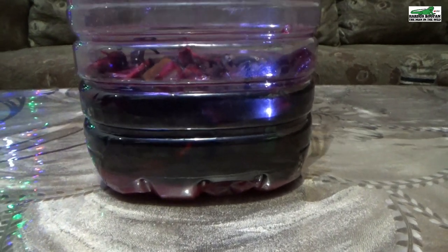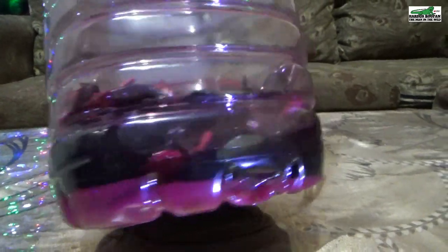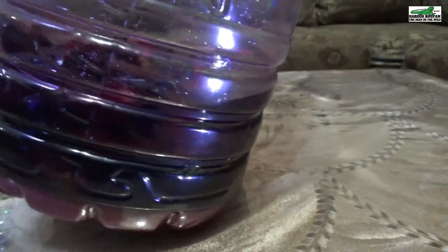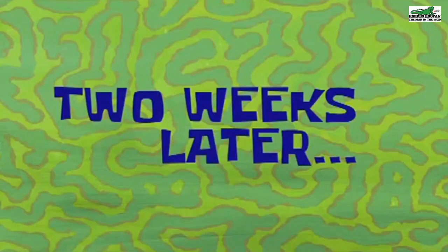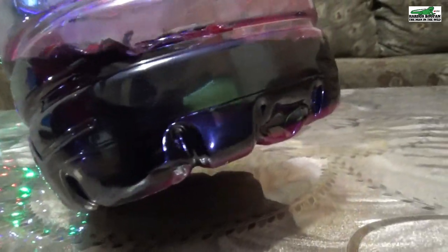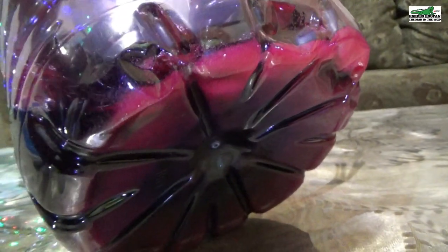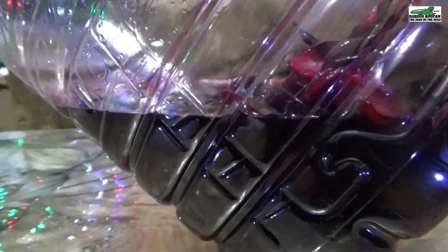After one week, we can see the liquid has turned a bright red and the sugar has diluted down a bit, with fewer sugar crystals at the bottom of the container. After two weeks, the liquid has absorbed much of the sorrel — it is a very dark red, almost black in color, and the sugar is almost gone with very little sugar crystals remaining at the bottom.